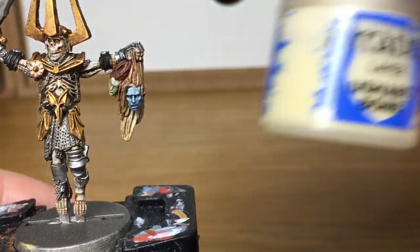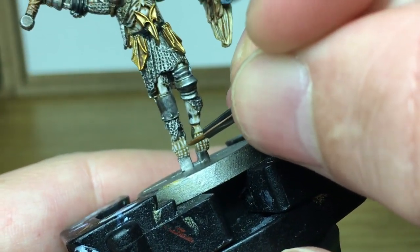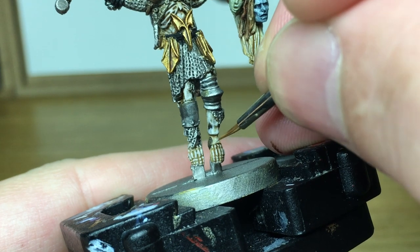Now I'm going to make another mix with a little bit of Ushabti Bone from Citadel mixed with Rakarth Flesh. I'm just going to do the first layer of highlights on all the exposed bone — so you've got like his fingers, his face and his toes.